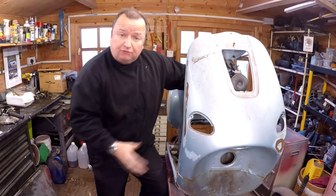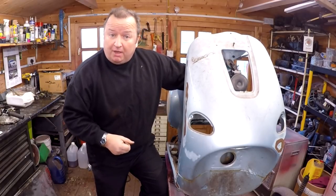Hi folks, today we're going to try and tackle some of the rust on the Piaget moped, so come along.